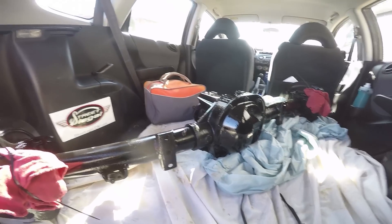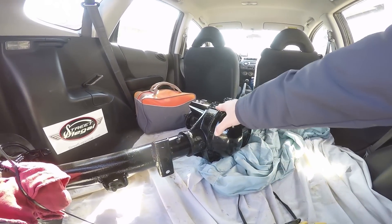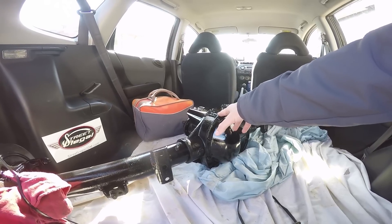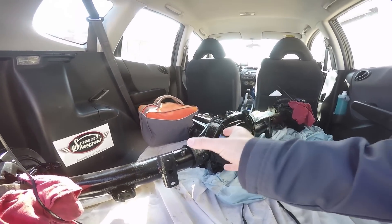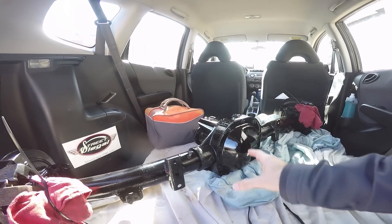I saw on some people on the message boards and YouTube comments, and I wondered if you did a similar method. They said to get an Explorer rear axle and cut out the driver's side or passenger's side because it's offset. Then you get another passenger's side spline, put that in, and get something close. Did you do that or did you do something different?